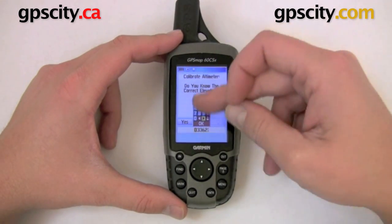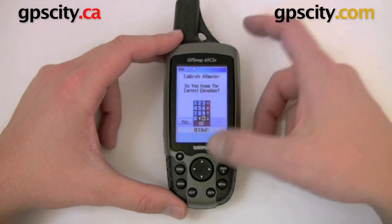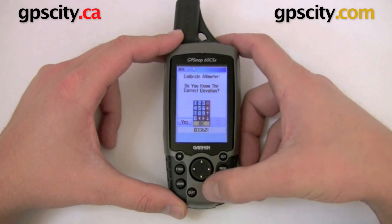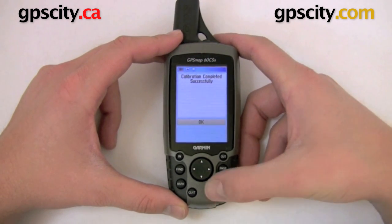Now we're going to enter in the exact elevation. I'm just going to leave it as is because it's approximately right at 3,362 feet where I am. Then hit OK, and you're calibrated.